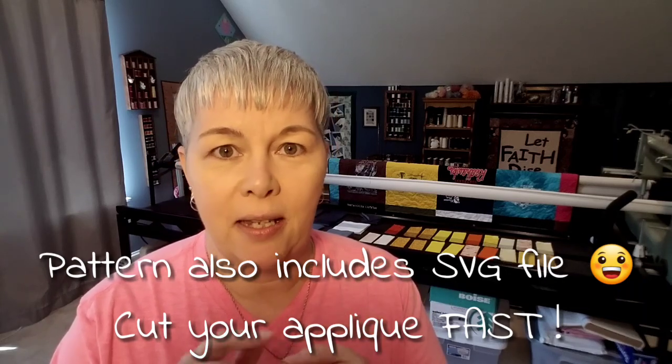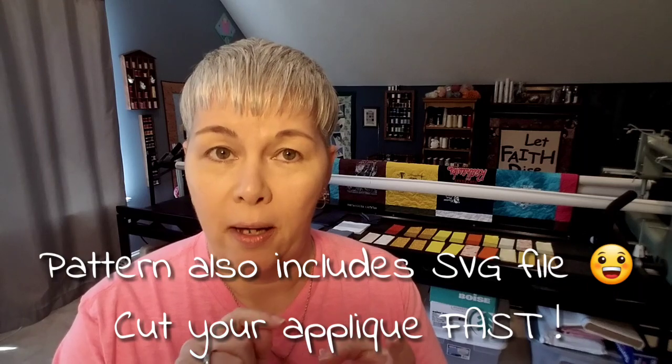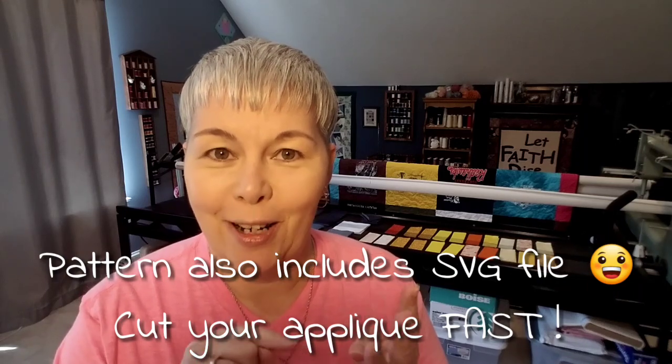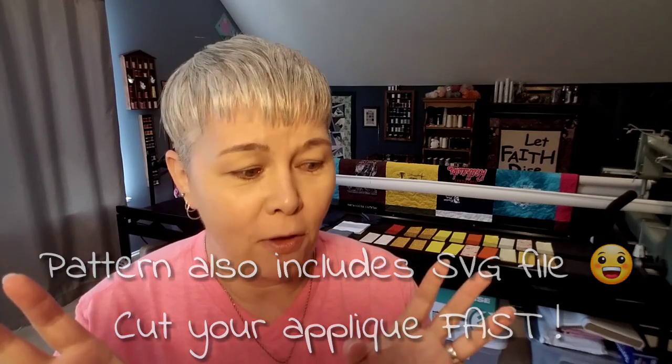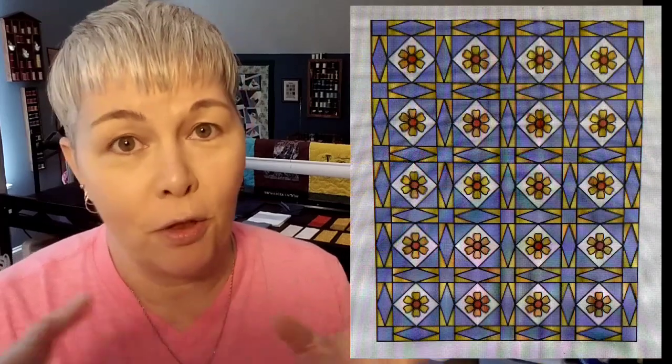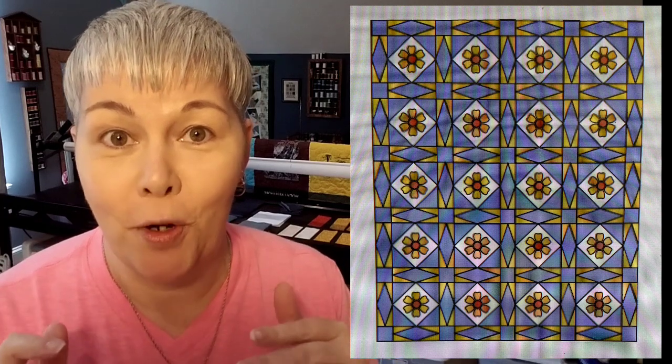The pattern includes a crib, a throw, a twin, and a queen size. All of those measurements are broken down — I've done all the math for you. But we're going to make the throw size together and I'm going to show you all of the things that you need to gather for your quilt if you're going to make this with me.